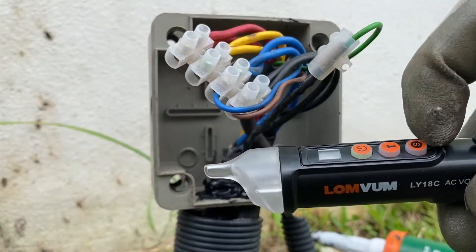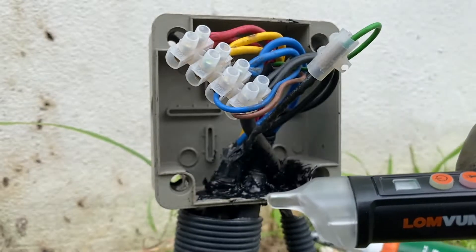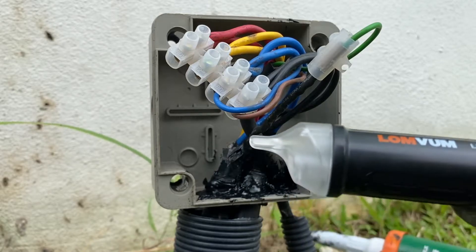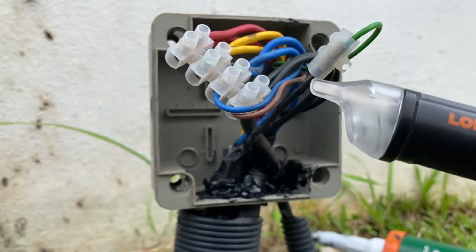Turn it on — sensitivity is set to low, meant for 48 watt to 1000 watt. If there's any alternating current running in the wire, then an induced current according to Lenz's law will be generated in the device, detected, and it will give me a signal.